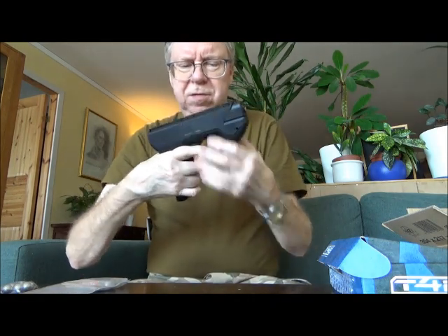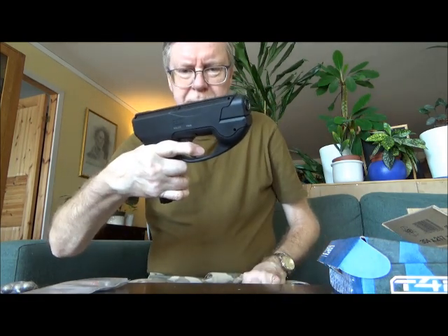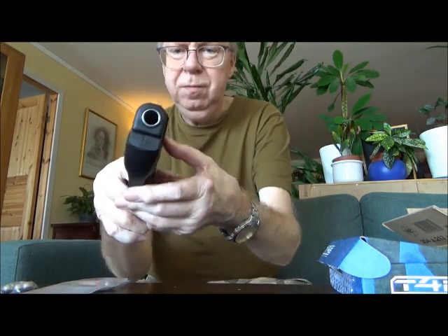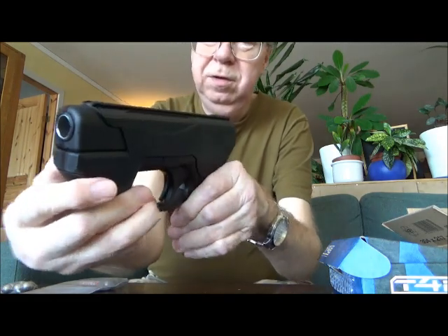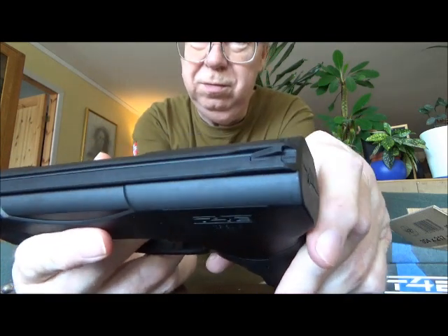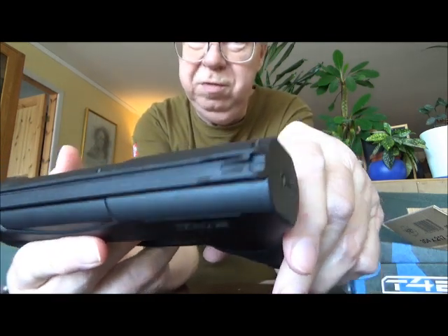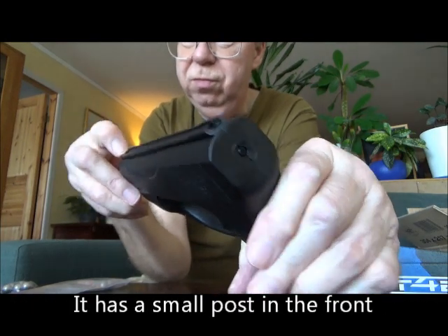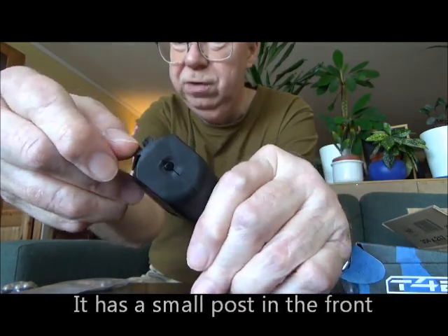About compactness — well, it's not exactly a small pistol, quite bulky. It has the same type of sights as the Colt 1903 pocket pistol: you just aim through a groove. It has a small notch in the front and a groove in the rear.